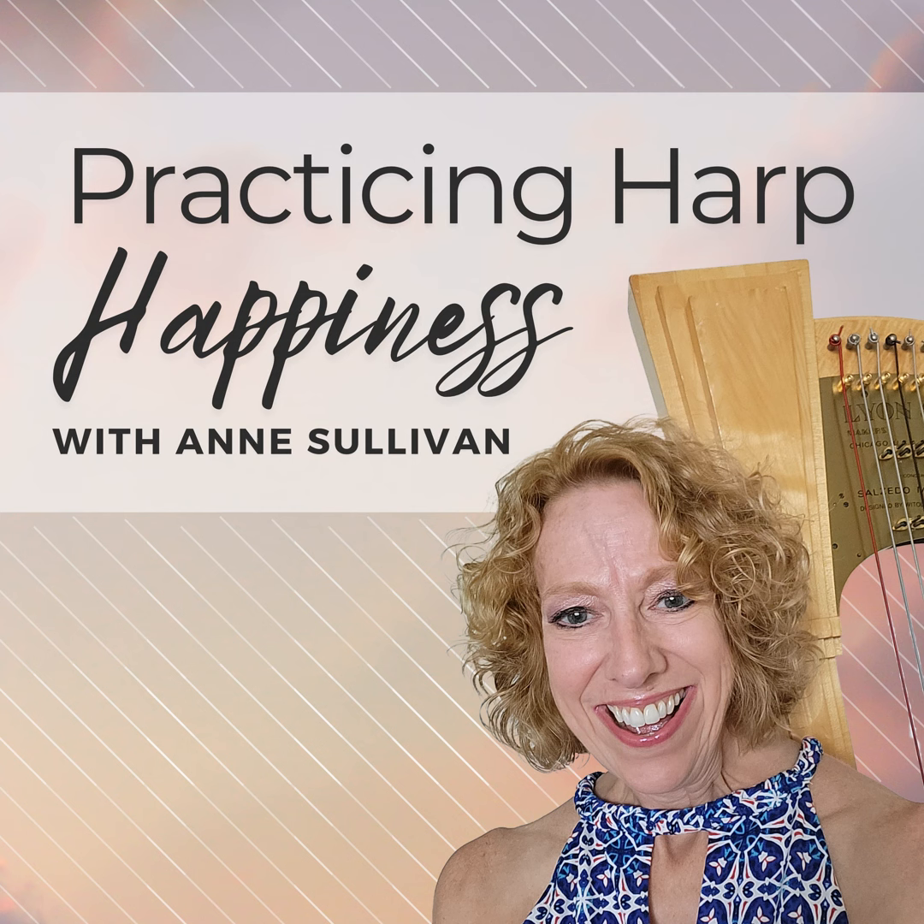But as a harpist who nearly flunked out of one of the most prestigious music schools in the world — although later not only graduated, but went on to teach there — I know from personal experience that learning the harp is way harder than it looks. Here each week on the Practicing Harp Happiness podcast, I show you how to solve the challenges of practicing and playing the harp, whether it's about making your fingers behave, learning music faster, getting your pieces performance-ready, or just learning to enjoy your playing every day. Sounds great, doesn't it? Let's get started.